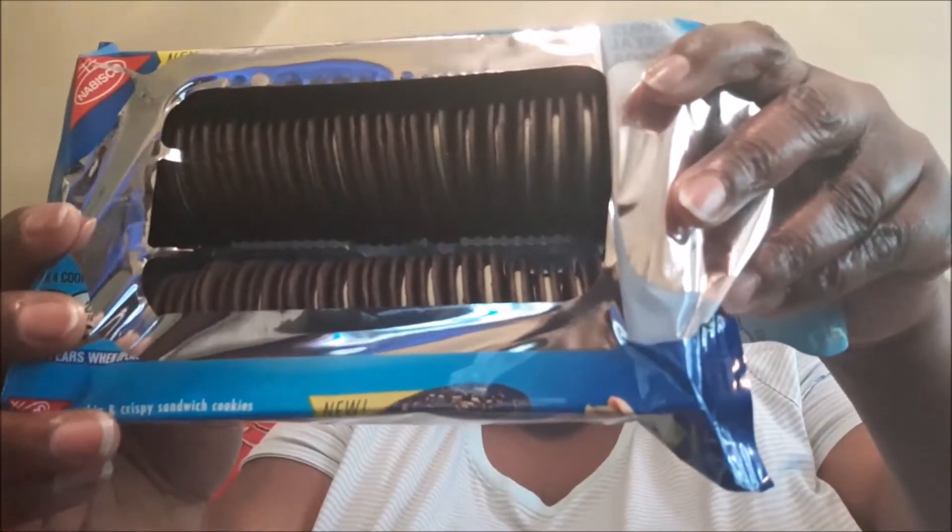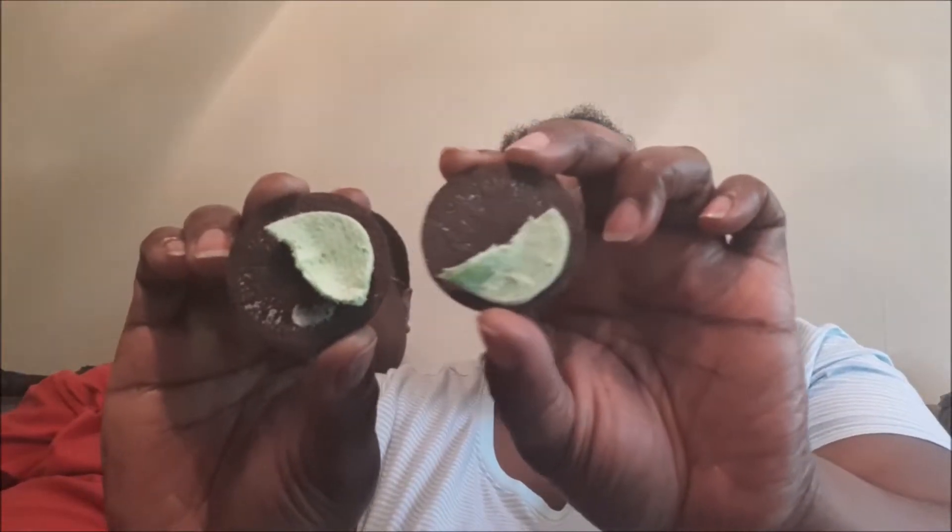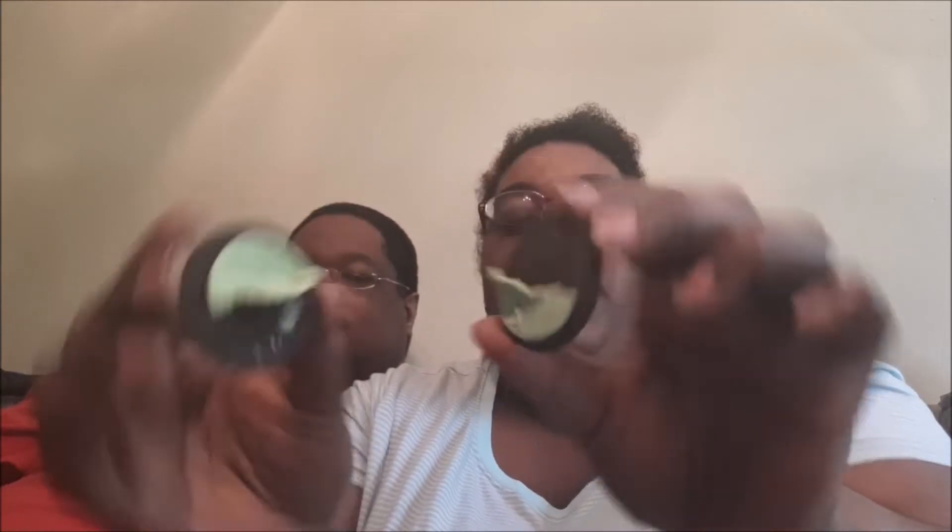This is what the inside looks like — these are the thin ones. These little suckers are hard to grab from the bag. That's basically two thin cookies. These are what they look like; they're the thins, of course.